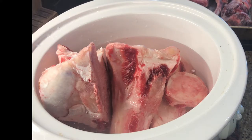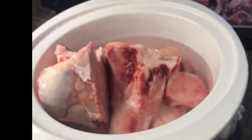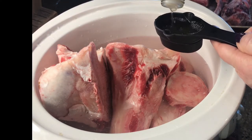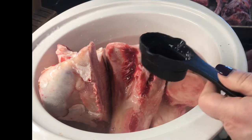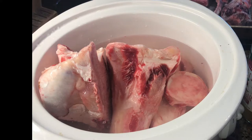I'm going to add a quarter cup of apple cider vinegar. I have the organic apple cider vinegar with the mother. I'll shake that up and do a quarter cup. That is supposed to help leach out the collagen from the bones. I'm not turning it on yet — I'm just going to let those sit while I roast the other bones.